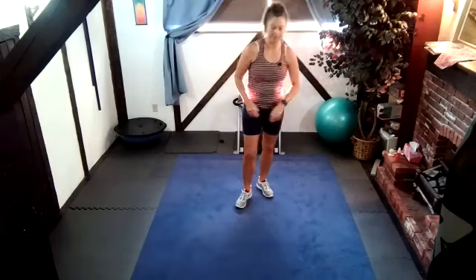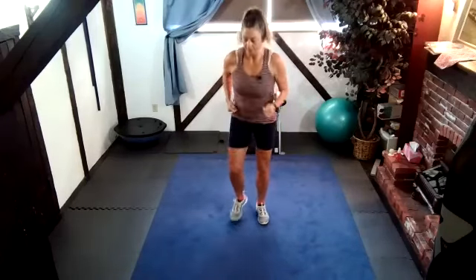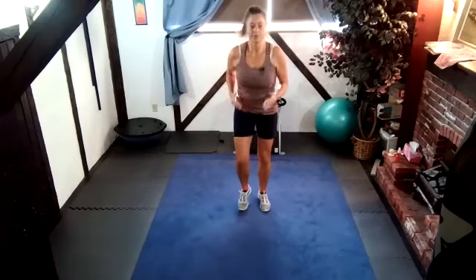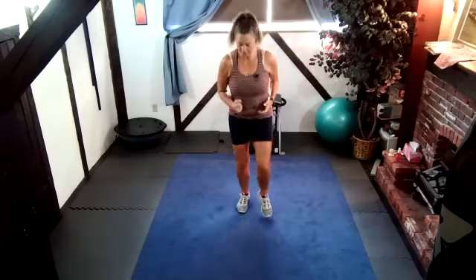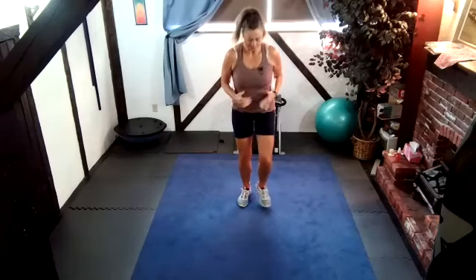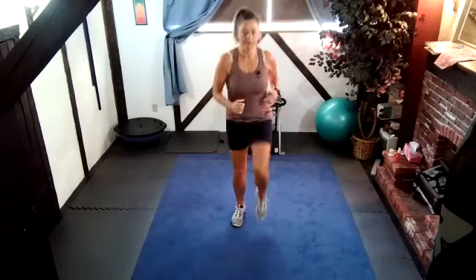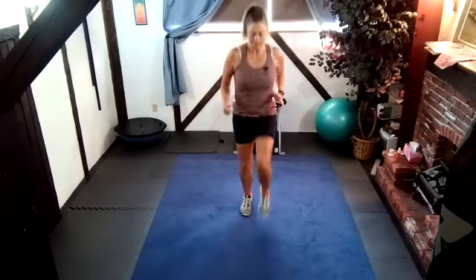We're going to start our warm up. Start the timer. We're just going to do a little bit of a jog just to warm up. I'm just going to turn my fan because I'm going to need it today. A little more high intensity today, just because I want to really burn that fat and get that heart rate up. Let's go right to high knees — you can do it low impact or high impact.